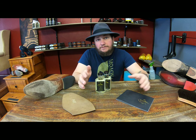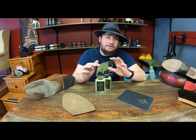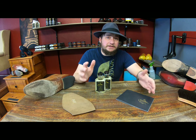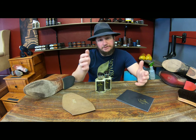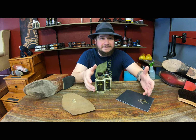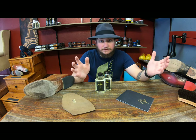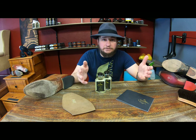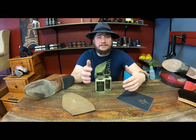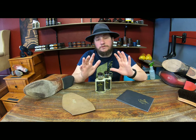Some of you who have been around for quite some time on our channel have seen my very first video that we did about Saphir Soul Guard, where we did a side-by-side comparison using other products to treat the bottom of soles, leather ones in particular, and just kind of really testing them out. That was my first video, so don't judge. I wanted to do kind of a redo — we're not going to do too much testing or side-by-side comparison in this video, but just kind of talk over the product itself.